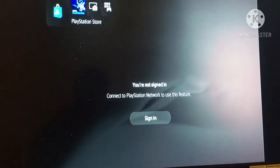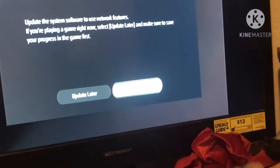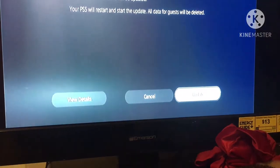Oh, so I can't sign in without completing the update. Alright y'all, I'll come back whenever this stuff is done doing whatever it's got to do — hopefully I'll be back soon.